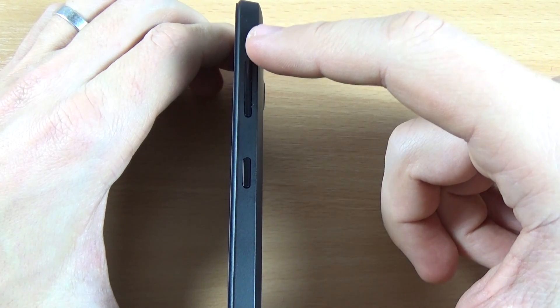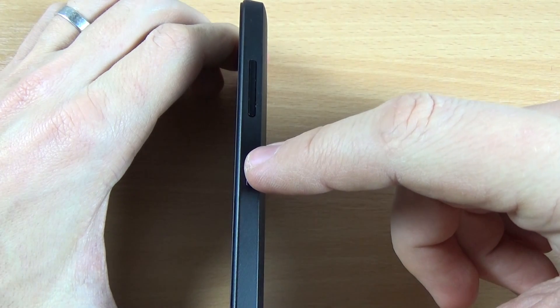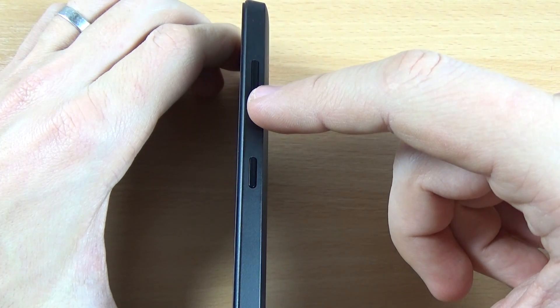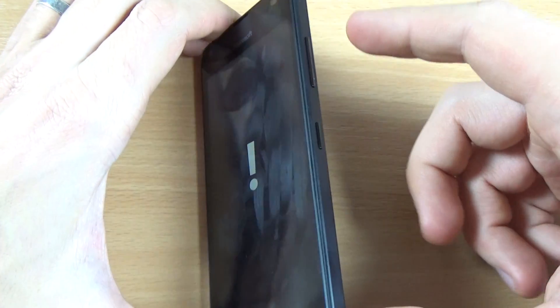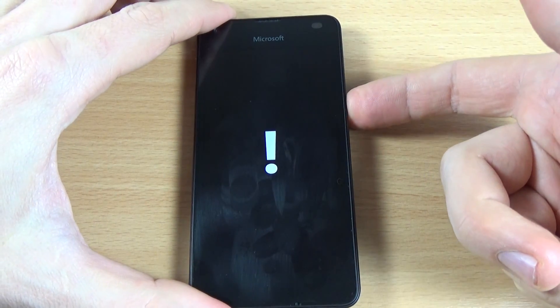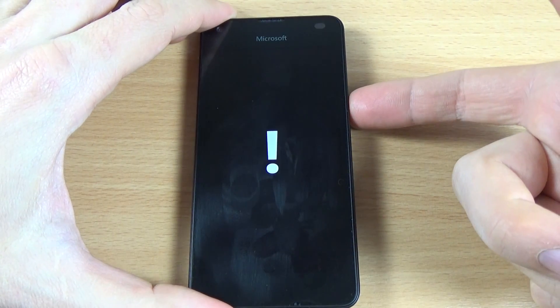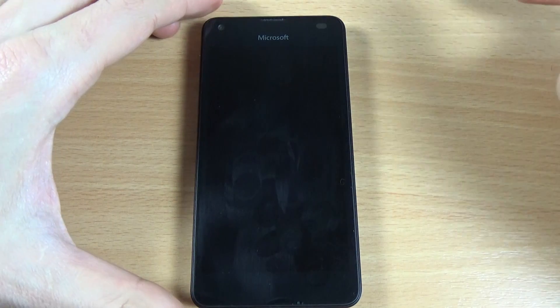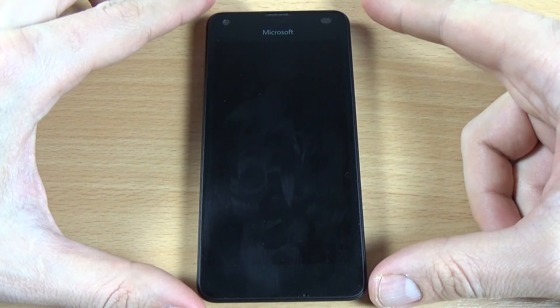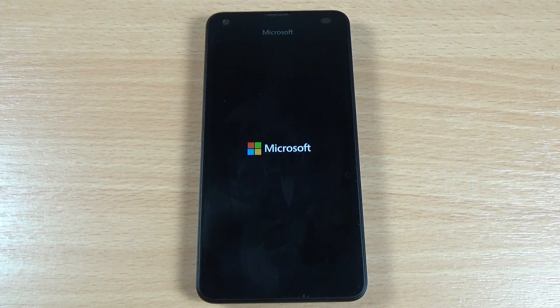Now press these three buttons in this order: first Volume Up, Volume Down, Power button, and again Volume Down. Let's start: Volume Up, Volume Down, Power button, and again Volume Down. Now wait until the phone restarts.